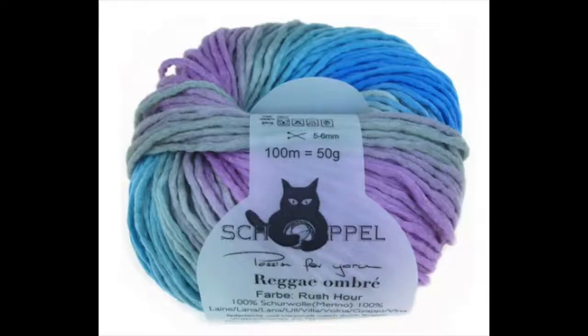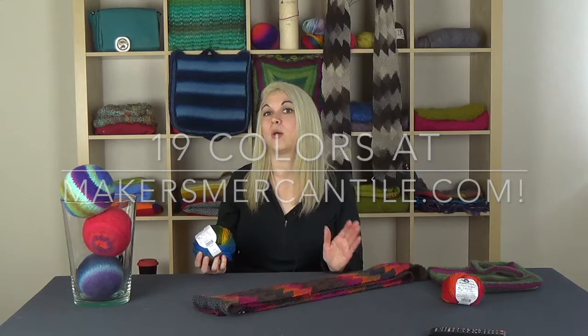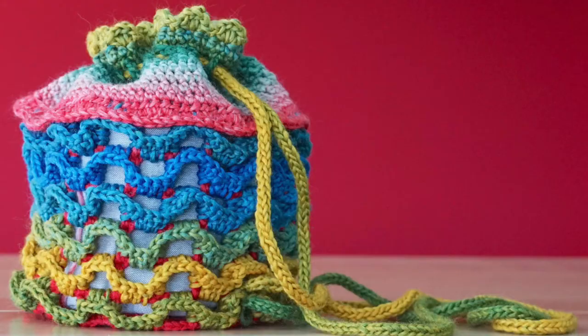Hi, I'm Katie here with your Makers Minute. Today we're talking about the Schachenmayr Yarn Reggae. Reggae is a super versatile yarn. Not only is it currently available in 17 awesome solid colors, but it also comes in a wide range of ombre colors as well.